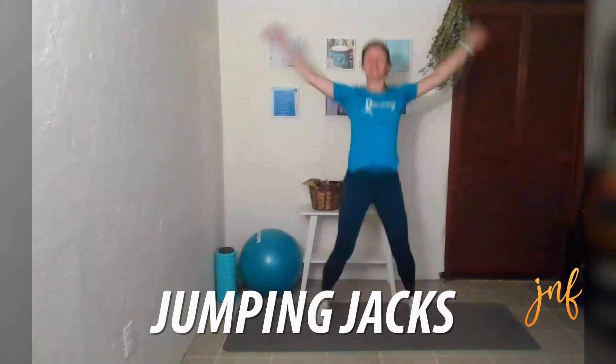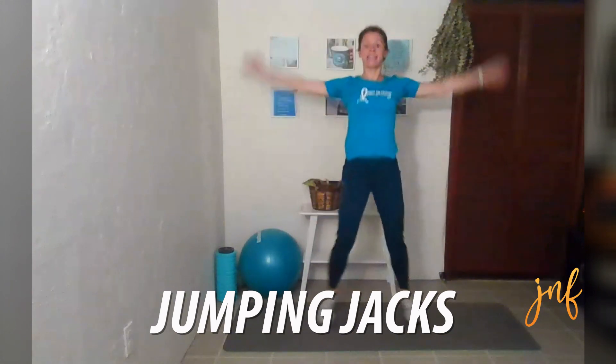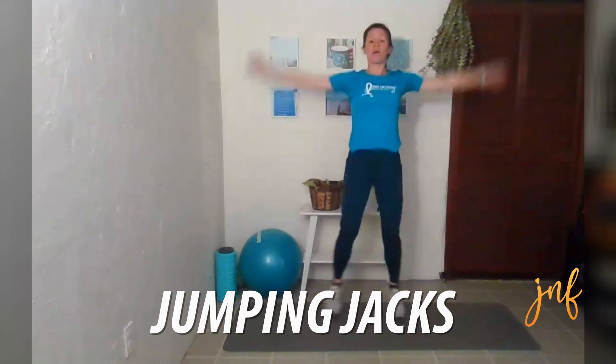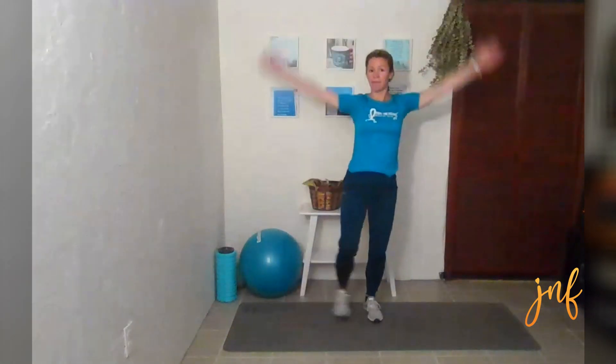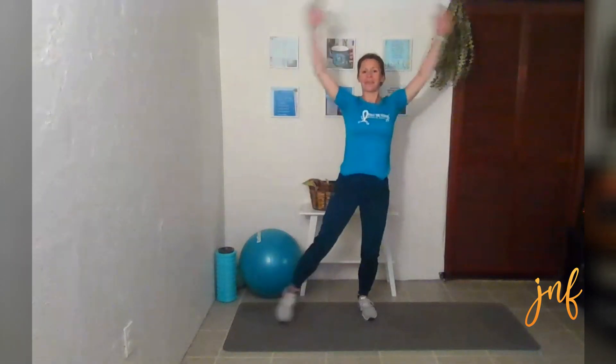So we are going to go — you can go full jacks or you can do modified jacks, stepping out to the side. Do what's best for your comfort level and your activity status. We're still breathing here.